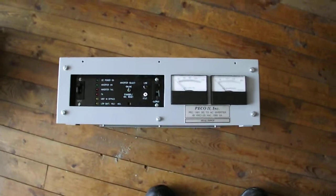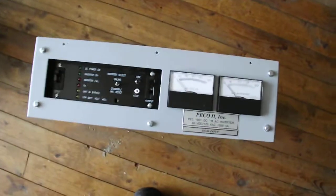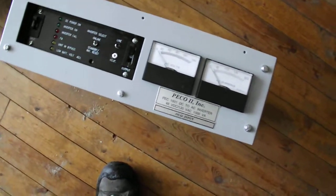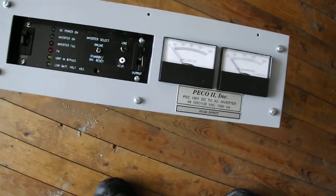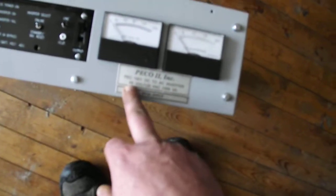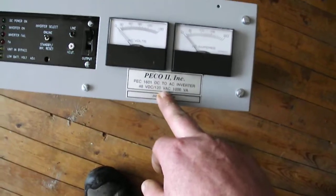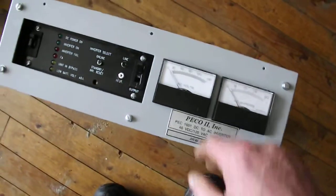Hi YouTubers. I picked this up out of the paper — a fella had it advertised. I thought it was a 24 volt inverter, but it doesn't say a whole lot about it. Looking closer, it's actually 48 volt DC, 120 volt AC, 1000 VA. So I was wrong about that.